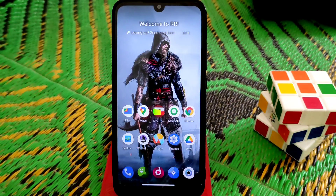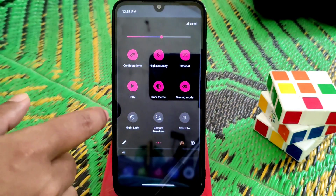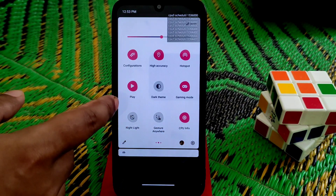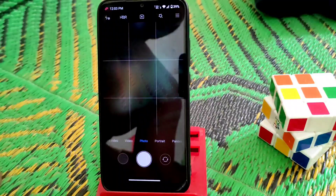Dark theme is working pretty much fine, no issues. Night light, gesture, CPU information — everything is working. I'm using ANX camera here.